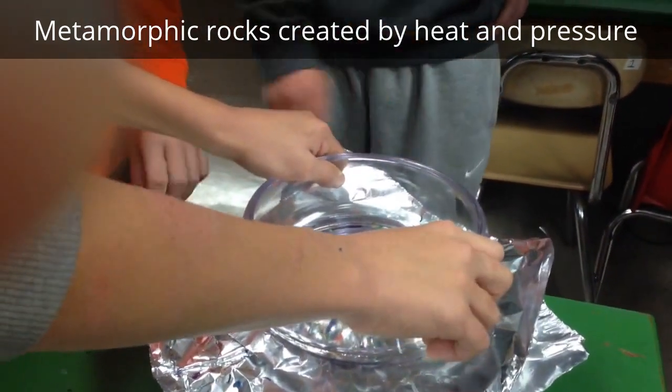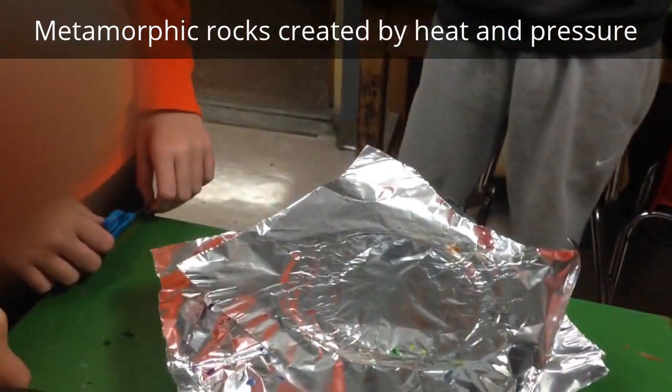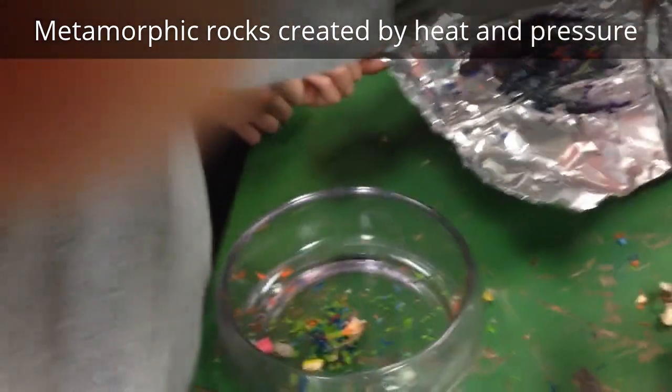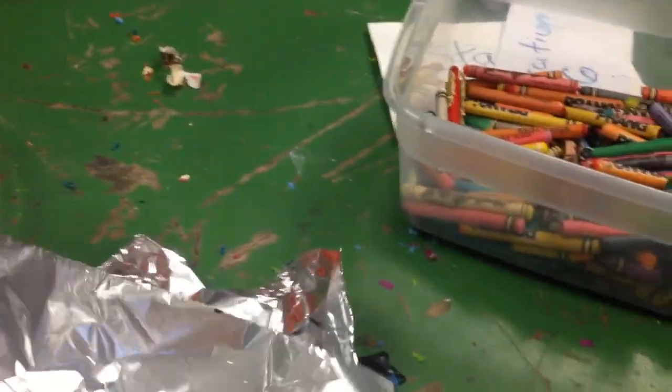Sasha, why don't you pull that off — let's see what we've created. Whoa, okay. Pull it off onto here, Sasha. Oh no. Whoa, okay. What have I done? Okay, so we have actually created two types of rock here.